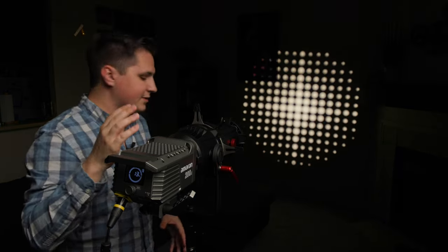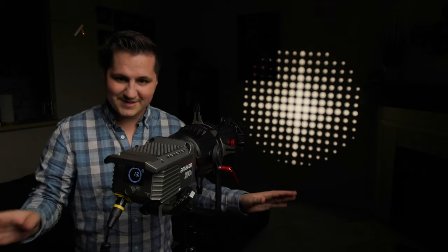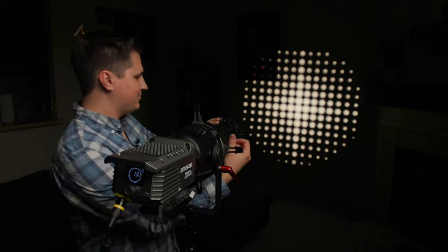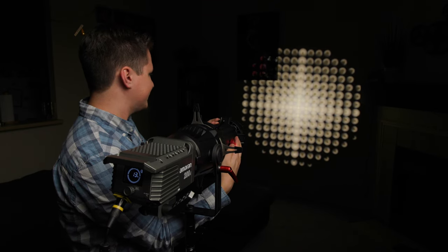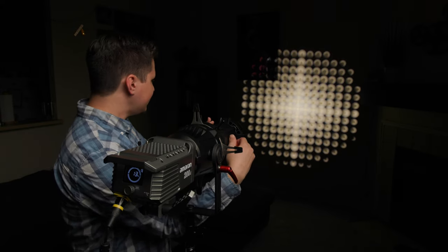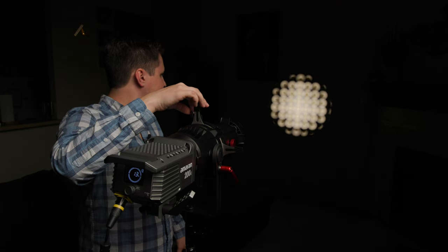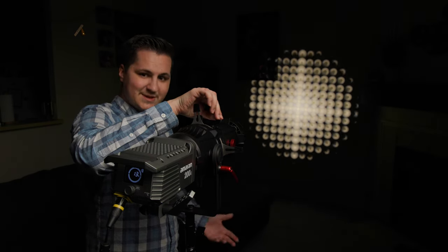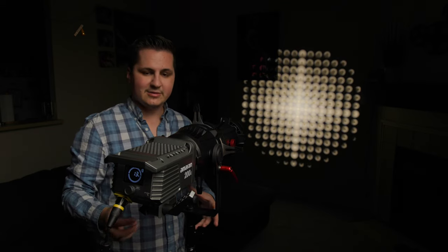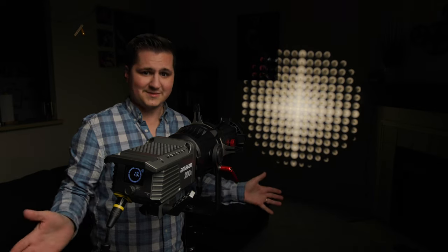I learned this next tip from a YouTube channel called Gaffer and Gear — a gaffer down in Australia who does a lot of in-depth reviews and talks about his world as a gaffer. Awesome channel. With circular gobo patterns, you can do something fun: pull the focus to where you get a kind of 3D-looking effect by focusing the barrel closer to the light instead of the wall, tighten it off, and then use the iris to get a really cool trippy effect as you open and close it. It's a neat lighting gag for something like a Blade Runner-style background. Big thanks to Andrew Locke over at Gaffer and Gear.